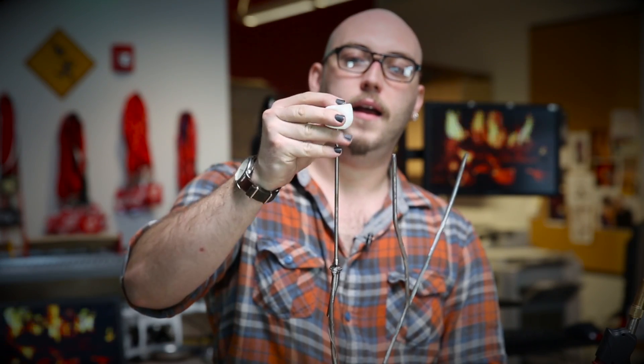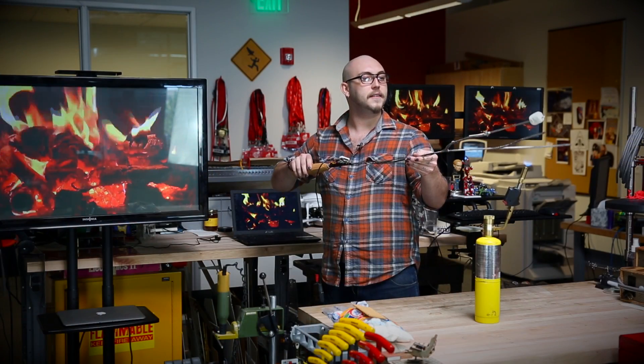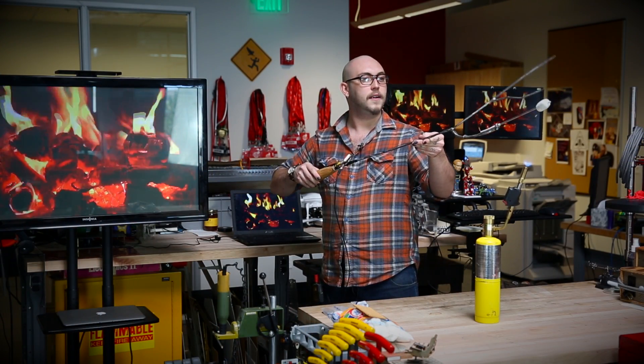A few things to go over with this thermocouple probe. This is the new one that we're selling. It's a stainless steel type-K probe, 200 millimeters long, and it's rated up to temperatures of, I believe, 400 degrees Celsius.